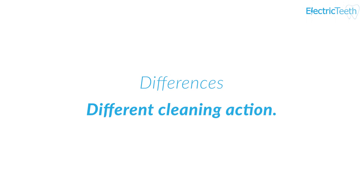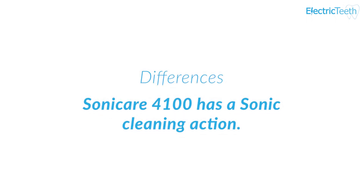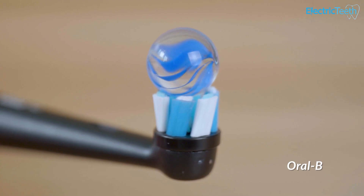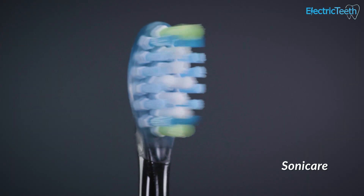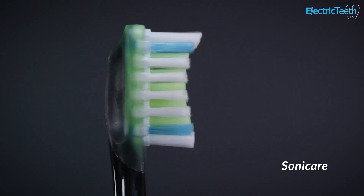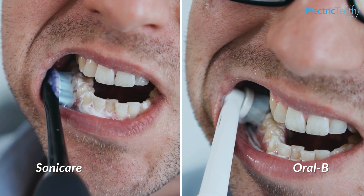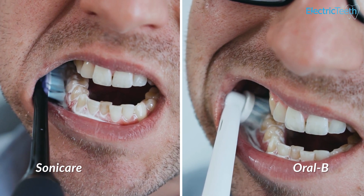The Oral-B Smart 1500 has a 3D oscillating, rotating and pulsating cleaning action, compared to the sonic cleaning action of the Sonicare Protective Clean 4100. Basically, the Oral-B brush head is a small round brush head that moves in more of a circular motion, rather than the side-to-side sweeping motion of the Sonicare. There is a lot of debate about which cleaning action is best, and there are arguments for and against each, but overall the evidence sides slightly with Oral-B in their cleaning action.